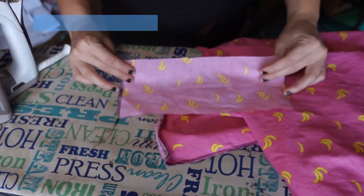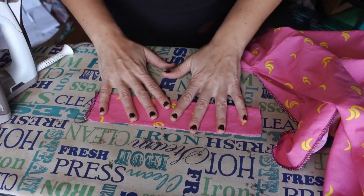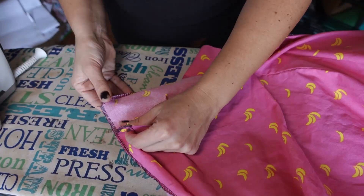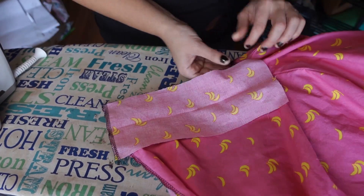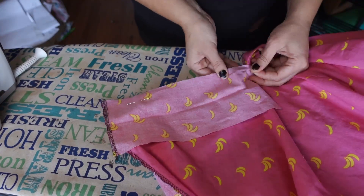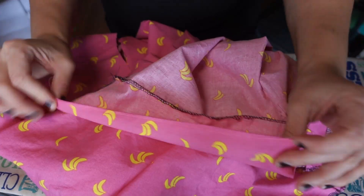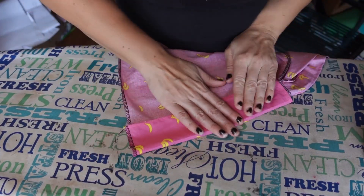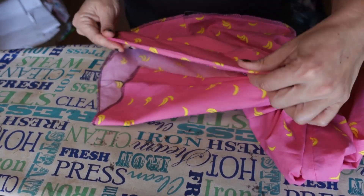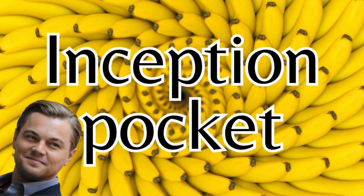On the other side goes what I'm calling a modesty panel. Fold in half wrong sides together and iron. Place right sides together so the edge lines up with the skirt, sew the seam, and edge finish. Fold the modesty panel in half — this is going to extend over the edge of the skirt so that if it gapes, you see it and not your underpinnings. Like my 18th century pockets, this is going to be pockets within a pocket.